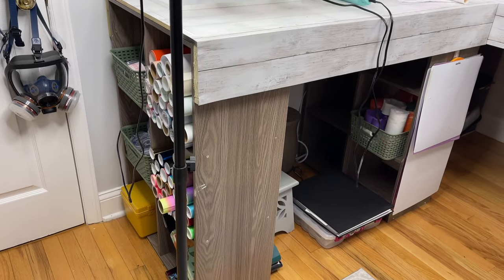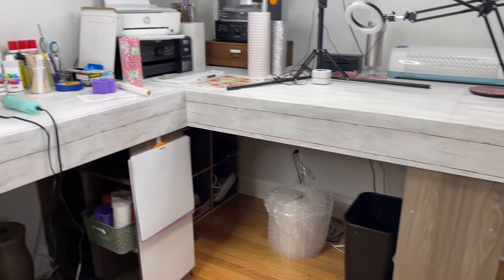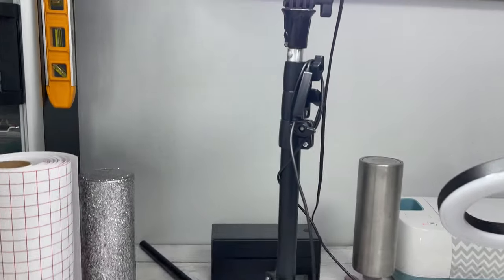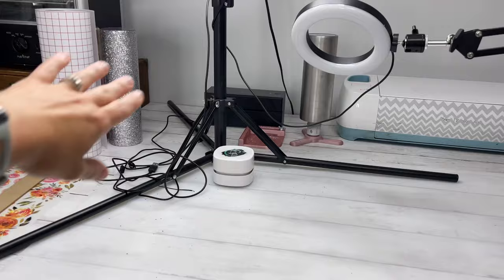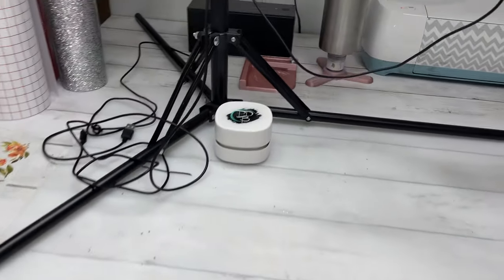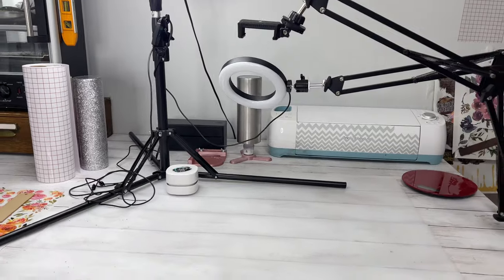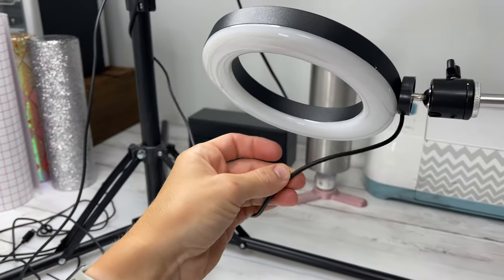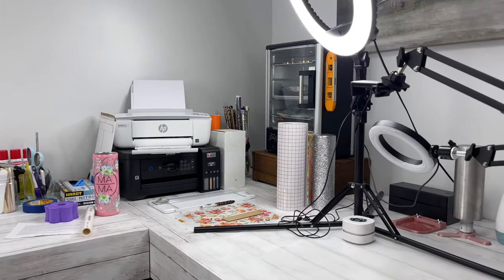They have a ton of storage space — I have almost everything except my glitters tucked away in all of these shelves. Now for my recording space, this is my first ring light. It just broke and they sent me a replacement and told me to keep this one, so I popped it up on the table here. I did say I was going to link everything down below, but I will not be linking these — they are horrible. This light overheats, it cuts off, and the cord has actually melted at the USB, so we're not going to talk about those.